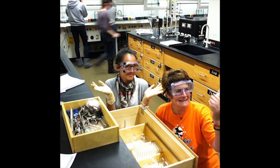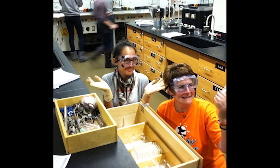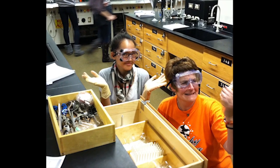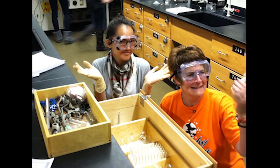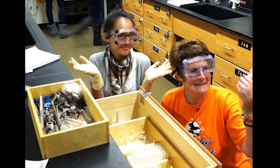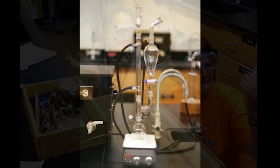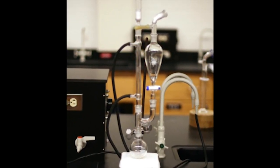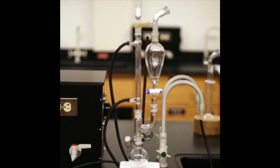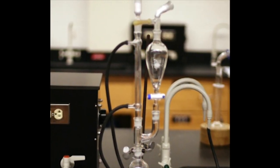I would wager that the majority of students are more comfortable operating their computers and cell phones than using a screwdriver and repairing a broken chair. As a result, most students enter my organic laboratory course intimidated by a large drawer full of unfamiliar glassware, and even more so when they read a procedure about how to assemble it into a useful apparatus. Many students are nervous and afraid of making mistakes, breaking glassware, or ruining their experiments.